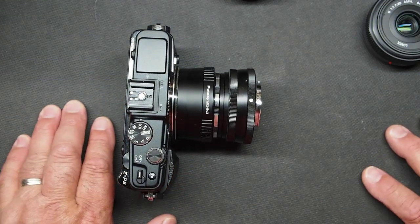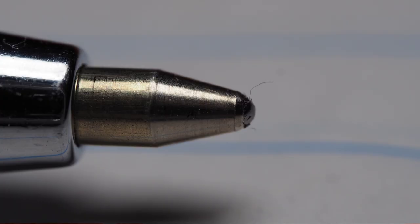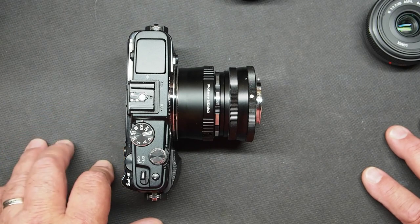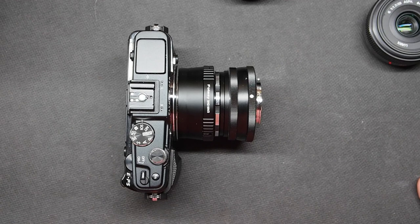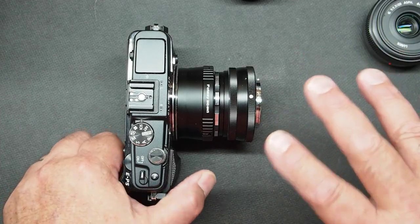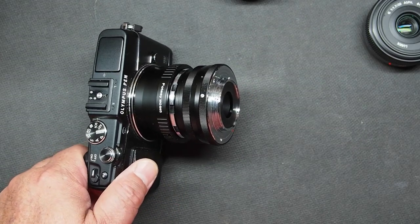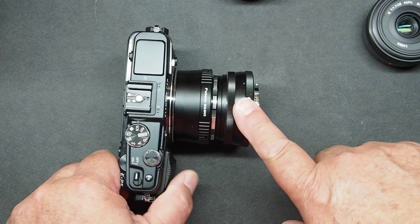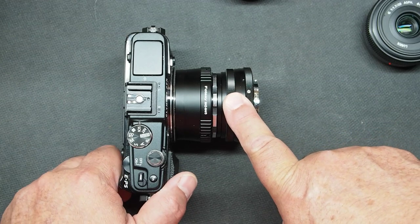I've taken a picture with each of these setups of a ballpoint pen tip so you can compare them. I haven't tried to adjust anything to make the magnification ratios exactly the same on all of them because I'm using a wide variety of lenses. This is really just so you can see that there's good definition and sharpness. I've stopped all the lenses down to f11 when I shot these tests, so they're all shot at the same aperture. That's the 28mm lens reversed. Let's talk about the next one.